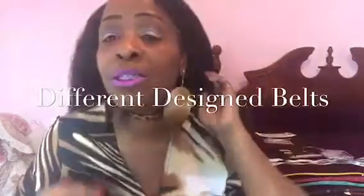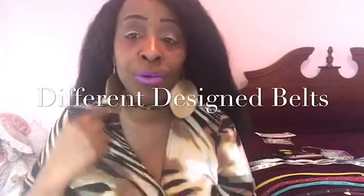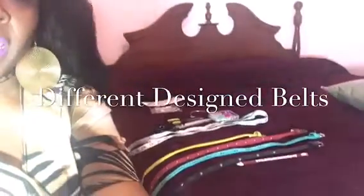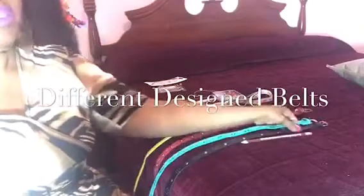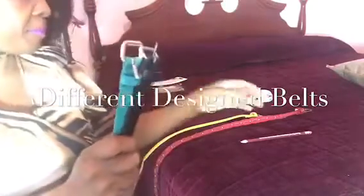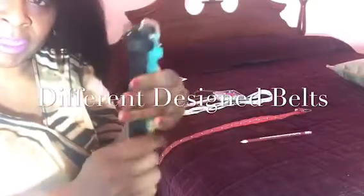Let me go ahead and get started to show you guys how I make my chokers. First of all, here is a choker right here. So I'm going to show you the items you will need. You will need some belts — some thin belts. Any size: small, medium, large, it doesn't matter. Get some belts out of your closet in different colors.